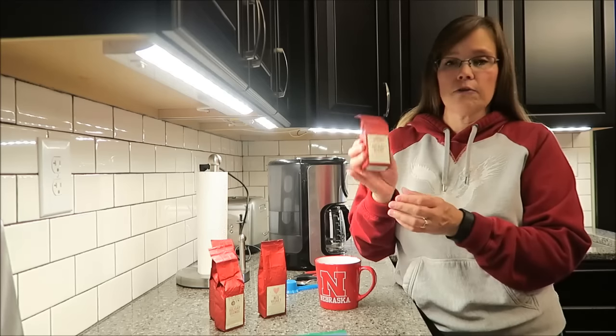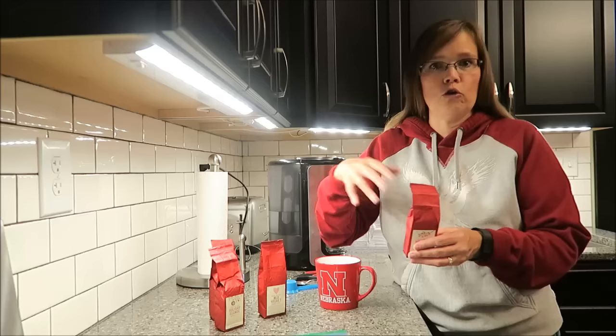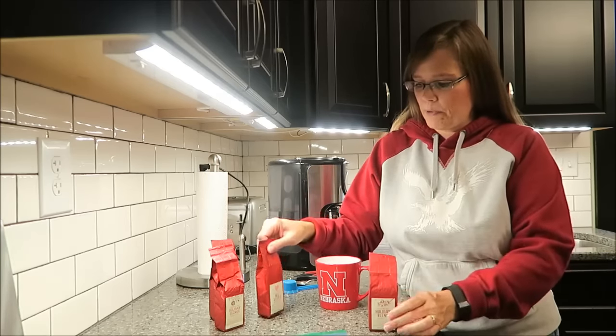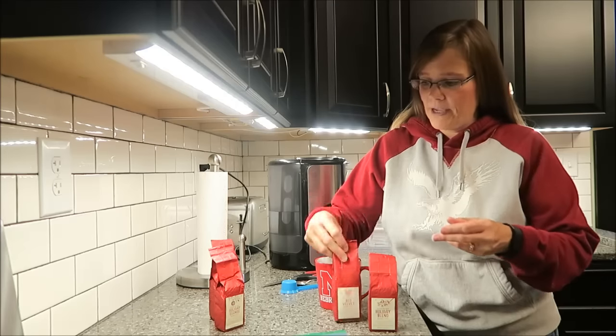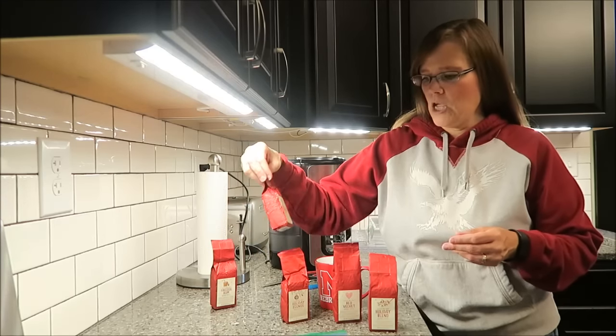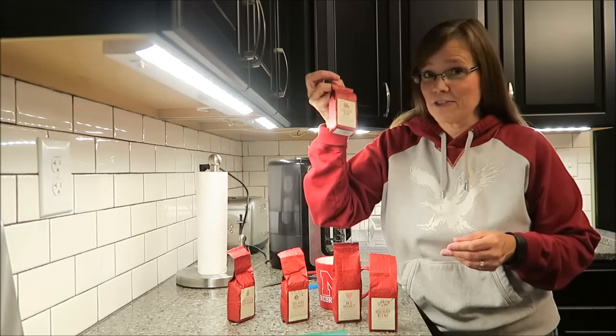There are five different flavors: a holiday blend, a red velvet, a holiday eggnog, chocolate peppermint, and fireside rum. I'll describe each one of them to you at the time that I'm trying them.